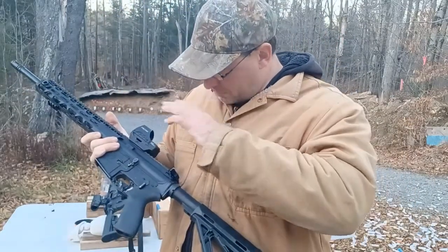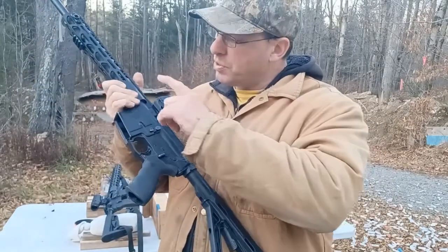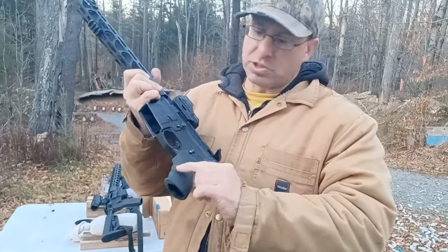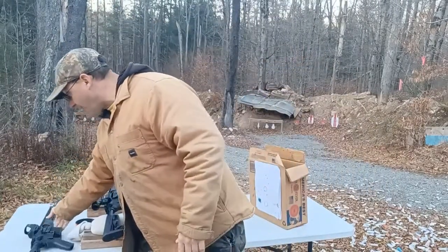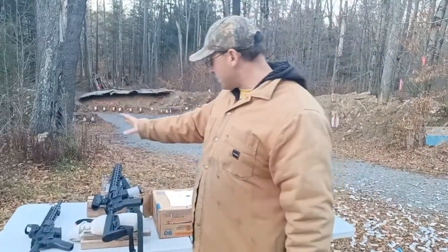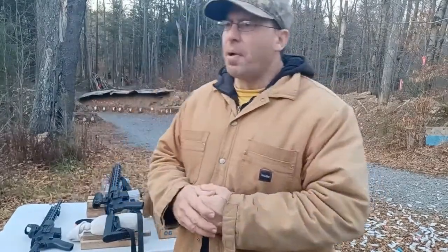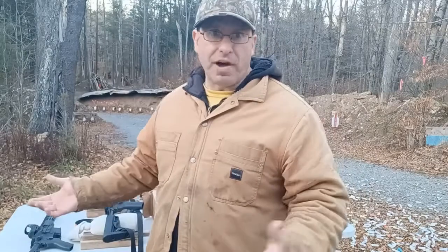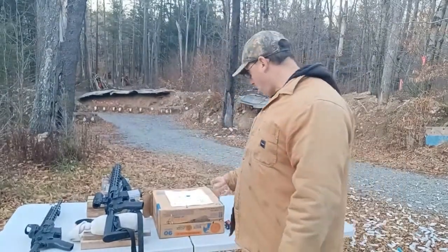After I shot out the rifling on the first one — which I'd bought for $500 — I sent it in and they replaced the entire gun under their lifetime warranty, with the exception of the lower receiver which has a serial number, and the original grip. So that first one was $500, this second one I paid close to $800 just because of timing. From what people tell me, you can generally get these Radicals for somewhere between $500 and $600.